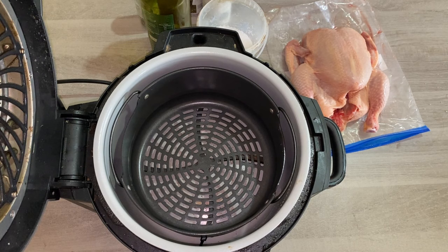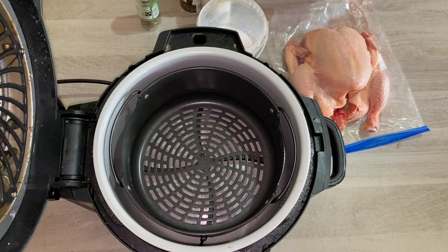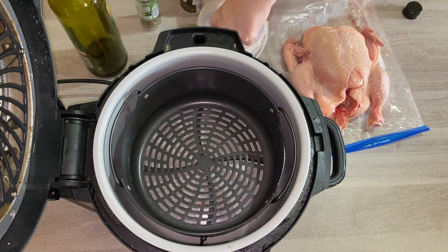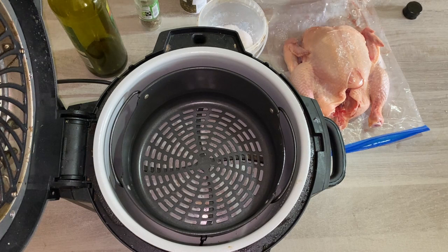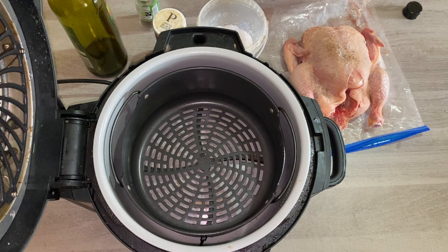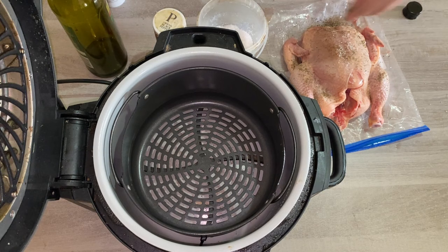So this is the chicken that we've got here to show you today. I recommend you start off with some extra virgin olive oil and then season it however you want — think of your favourite rotisserie chicken flavours. Today we're showing you how to do it with salt, pepper, some mixed herbs (which if you're in America you can exchange for Italian seasoning), and some basil. Once you've done that, you do the same on the other side.